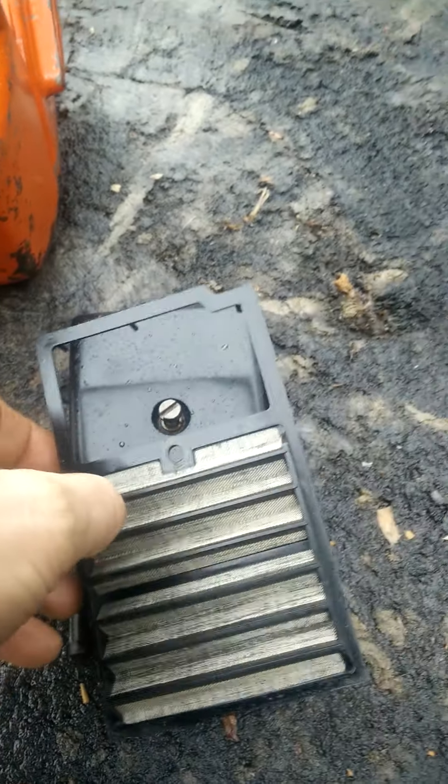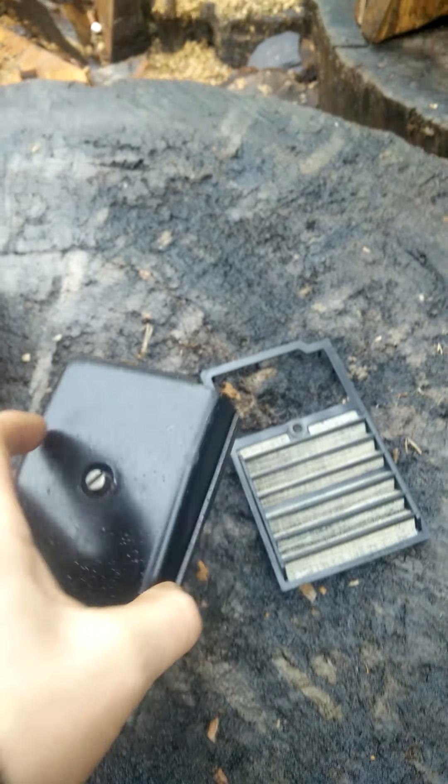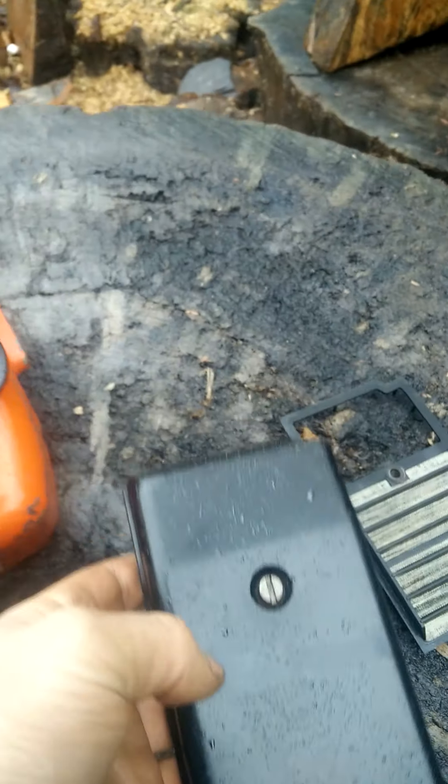Gorgeous original mesh air filter — just gorgeous condition, undamaged. And again, ever so hard to find, even if you can find the L5s or M6s with original plastics undamaged. Just a gorgeous, gorgeous running saw.